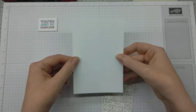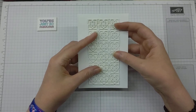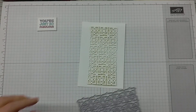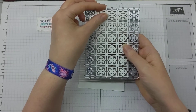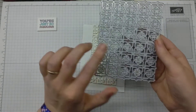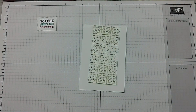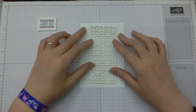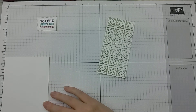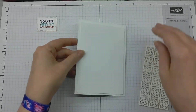I've got a Whisper White card base here ready to go, and a Whisper White stamp layer which is going to be the background for this lovely lacy die. The die itself is much bigger than the panel, as you can see. What I've done is just cut away the central portion to make a panel for my card. This is sized for an American A2 card but will work with UK card bases as well. The white layer I've cut is three and three-quarters by five and a half inches.